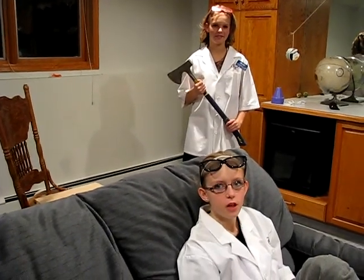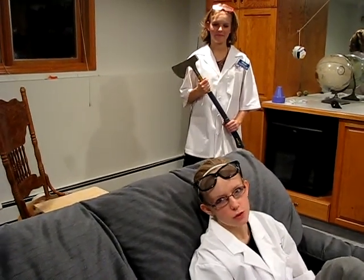Always wear your scientific safety gear. Remember, we are professionals, so don't try this at home.